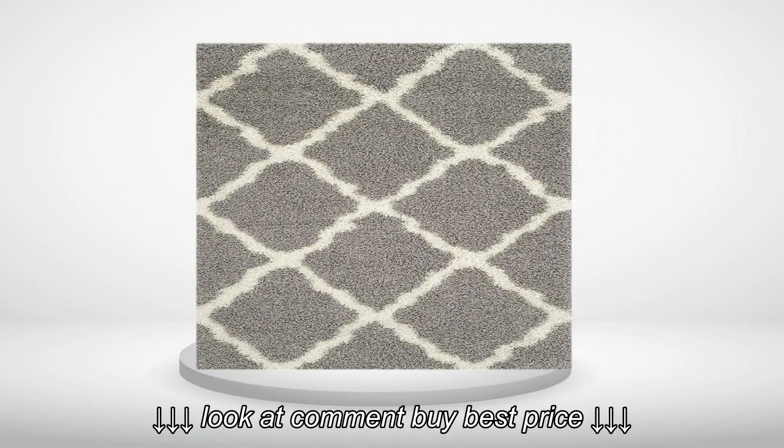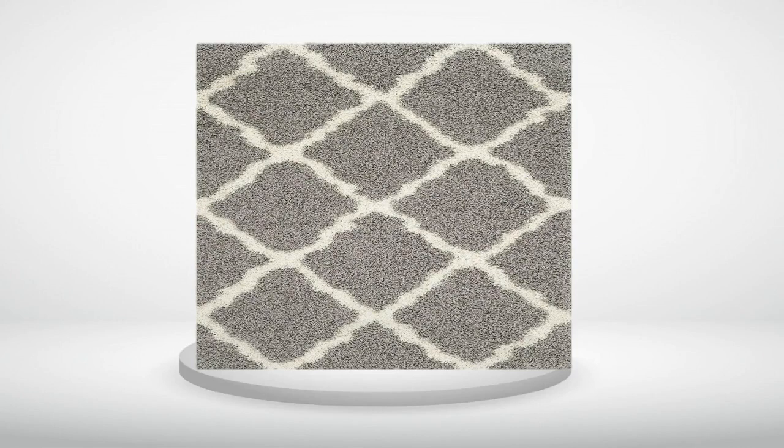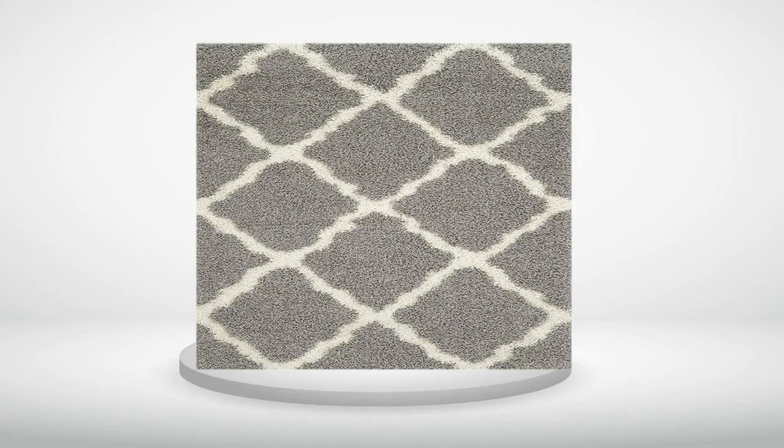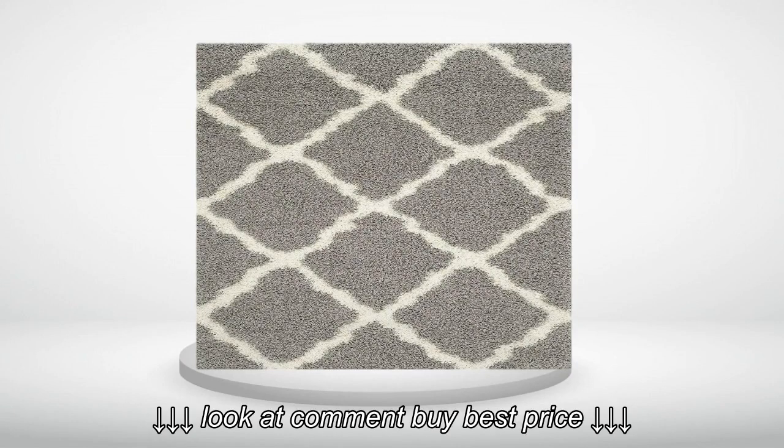The following reviews are about the Safavieh Dallas Shag Collection SGD257G Grey and Ivory Area Rug, 6' x 9'. Please go to the link in the description to get it for a low price.